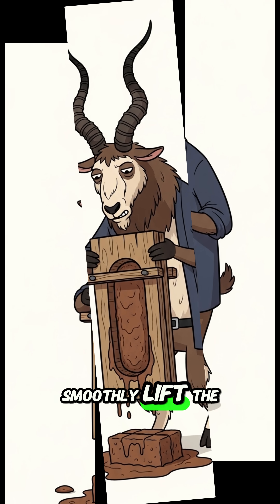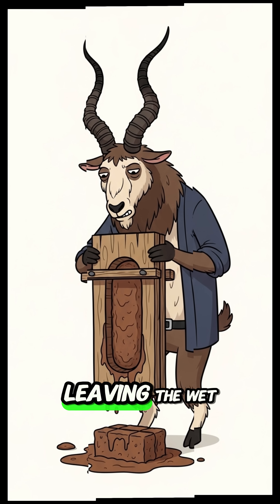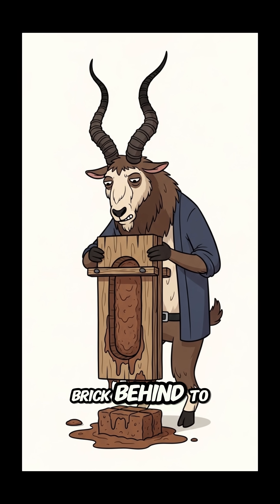Demold. Smoothly lift the mold straight up, leaving the wet brick behind to dry.